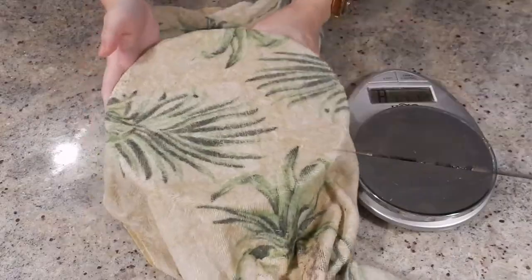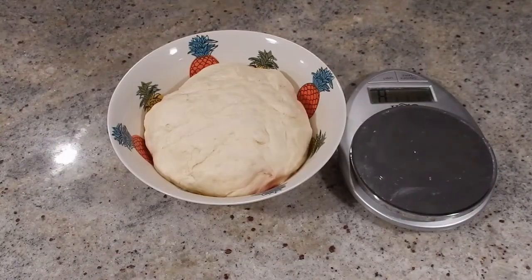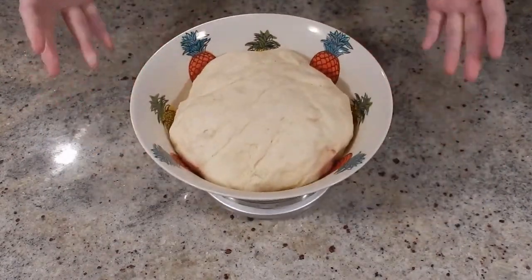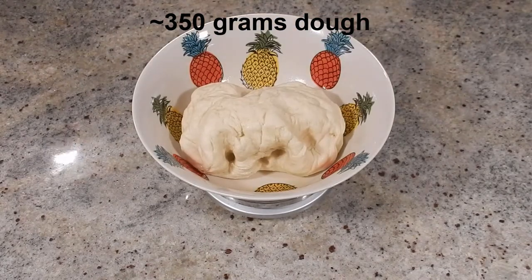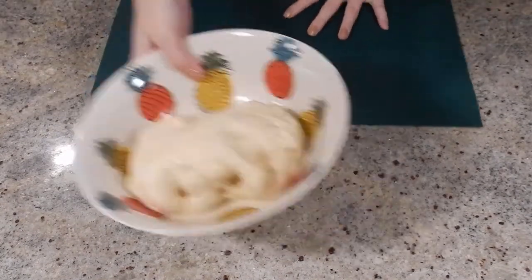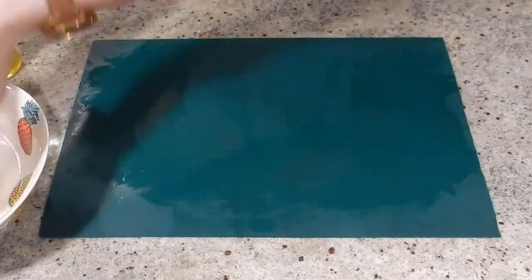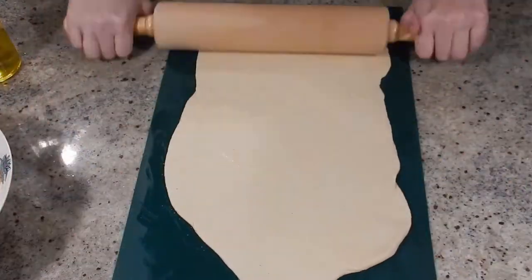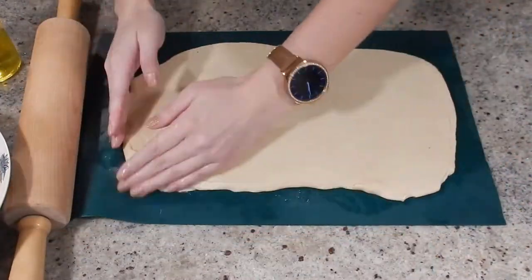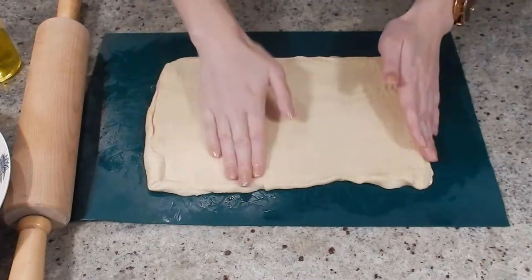It's been about an hour and our dough has doubled in size. The original recipe calls for 1,000 grams of dough, but I intentionally wanted to make less since it's just myself and my partner — I've weighed my dough here and it's around 350 grams, so I'm adjusting the entire recipe accordingly. I'm using a silicone mat greased with some olive oil to roll out the dough into a rectangular shape approximately one inch thick.